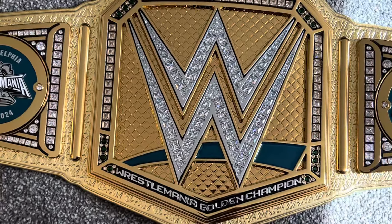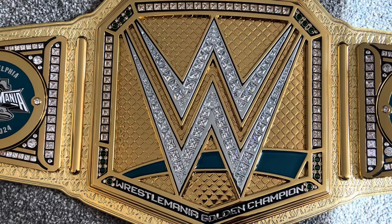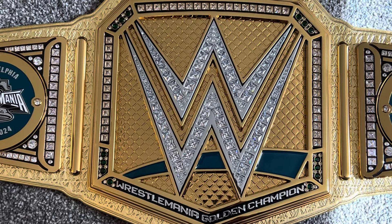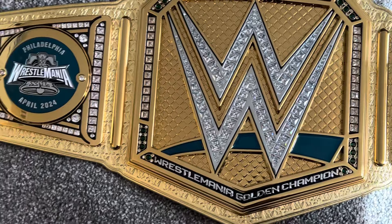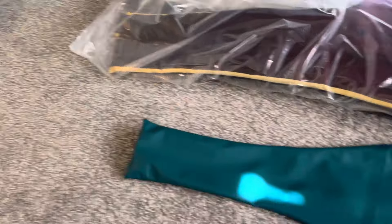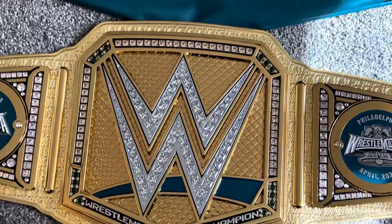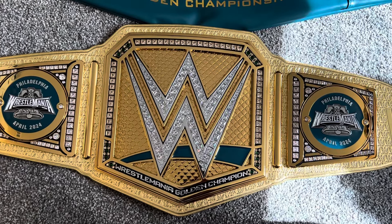You've seen a lot of celebrities post on social media with WWE holding this particular belt. I assume they'll have a few more at the Superstore at WWE World, but as soon as I saw this on the site yesterday, I had to get it, along with the other four WrestleMania belts that I'll be unboxing — so stay tuned for those videos, they're all coming out today.